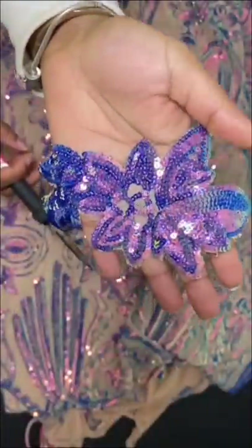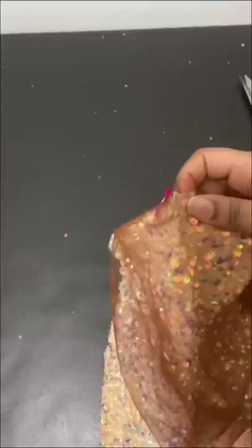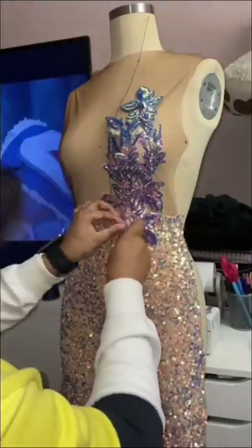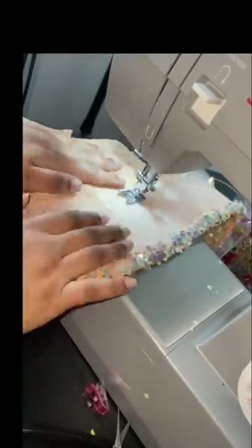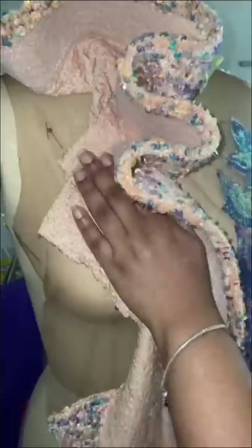I cut out this applique and I sewed this mesh top to the sequins bottom and added the applique on the left side. This is the completed look. I then took the velvet sequins and sewed on some horsehair and then began to fold ruffles on the right side of the top of the jumpsuit.